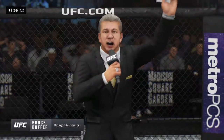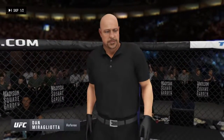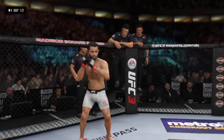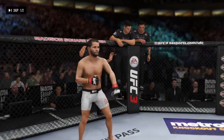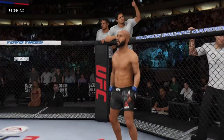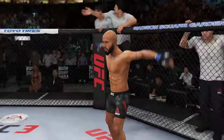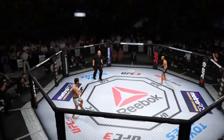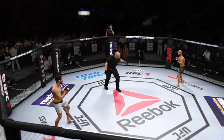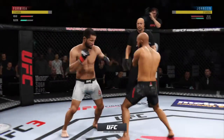Ladies and gentlemen, this is the main event of the evening. When the action begins, our referee in charge of the octagon, Dan Smirgli-Octaw. This is the moment UFC fans around the world have been waiting for, live from the sold-out Madison Square Garden Arena. And we are underway at the Mecca, Madison Square Garden in New York City.